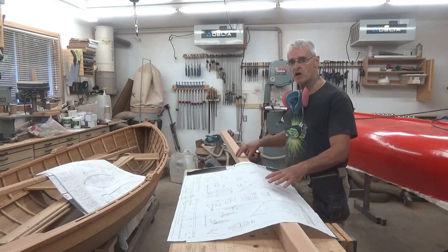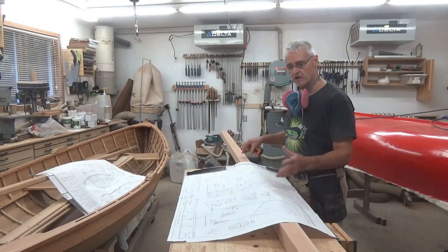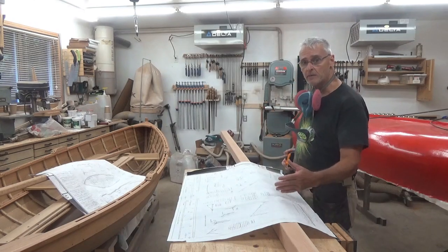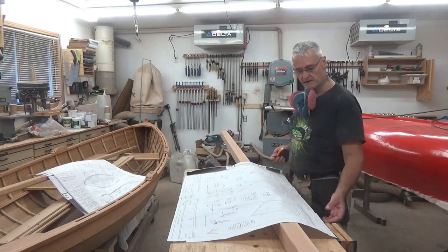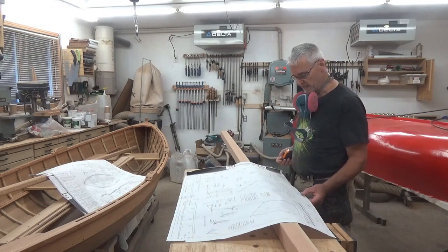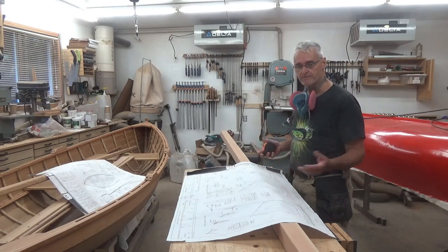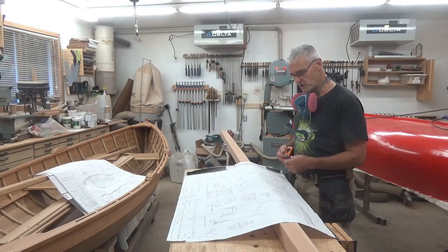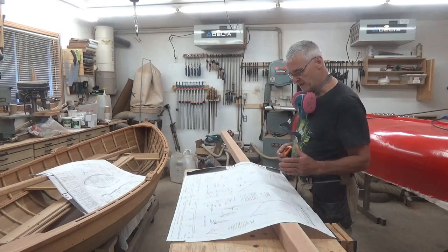The largest part of the sailing structure is going to be the main mast. The customer has chosen from the three options available in the plan set: the Sprit Rig, Standing Lug, or Gunter — Gunter being sort of the sail most people consider when thinking of a sailboat — but we're going with the Standing Lug.